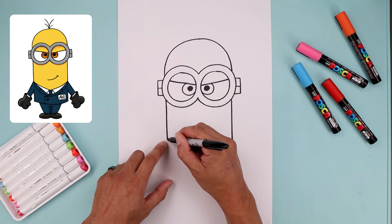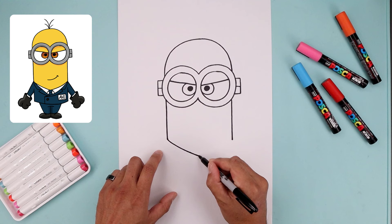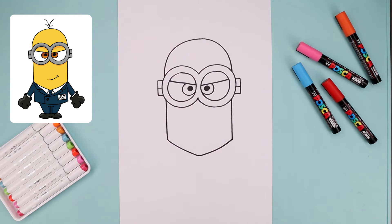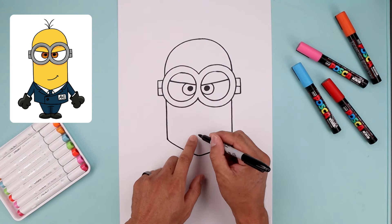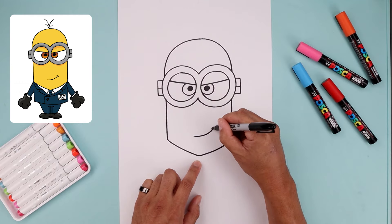From the bottom of the head we're just going to curve the collar coming down and in towards the center point. Now along the bottom of the head we're going to shift the mouth over towards the right. So we're going to start out here, bend this across and then up, and we'll add a bracket on the ends.